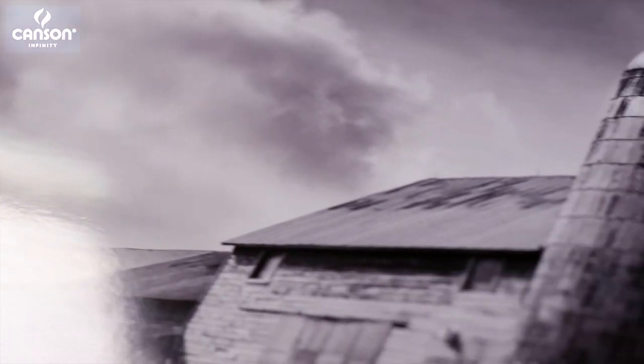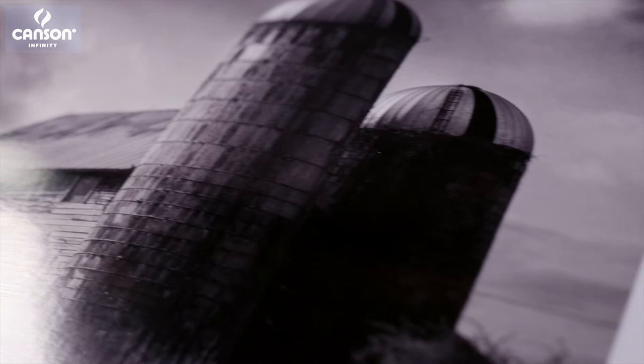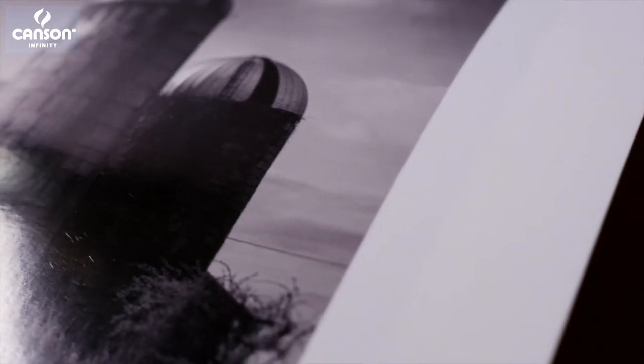It's available in a 270 gram weight and it has tremendous D-max, or black density. That's a measurement of how much black a paper can hold, and the higher the D-max, the more contrast and dynamic range you get with a gloss surface.